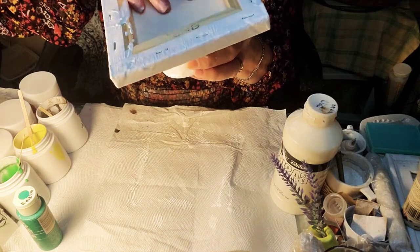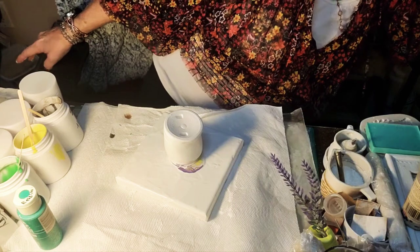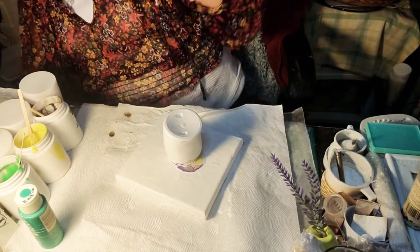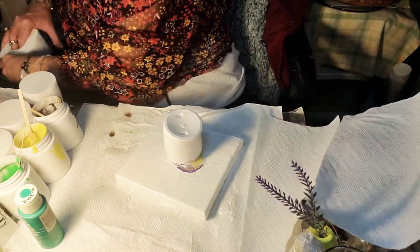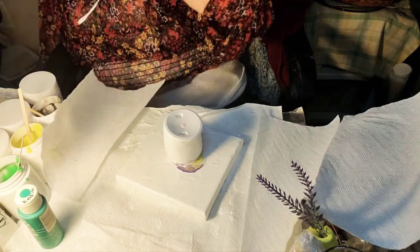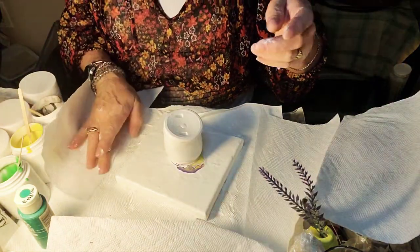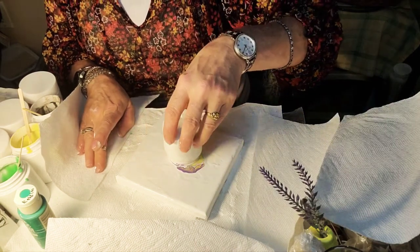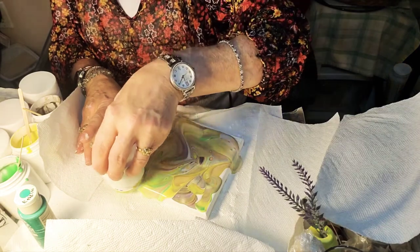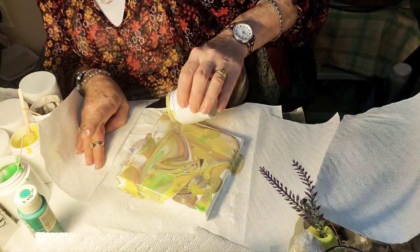I'm just curious what this gesso is going to do — probably make a much bigger mess. So what you do after you turn your cup over is give it a little bit of time. Make sure you have paper towels in case needed. This is going to go everywhere — it's quite a bit of paint. Let's experiment with the gesso. Here we go. I do kind of a movement on the canvas. I don't know if I like the colors or not — let's see what we get.